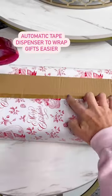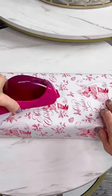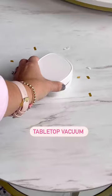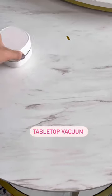Wrap gifts easier with this automatic tape dispenser that allows you to tape with one hand instead of fumbling for pieces with two. This tabletop vacuum is great for vacuuming up all the little wrapping paper scraps and works well in the office and for picking up crumbs.